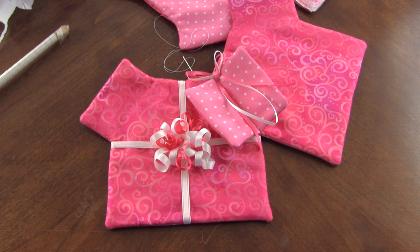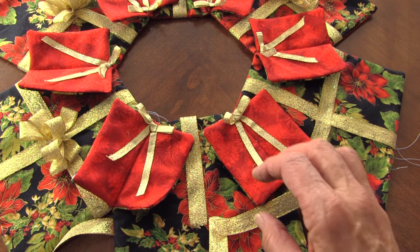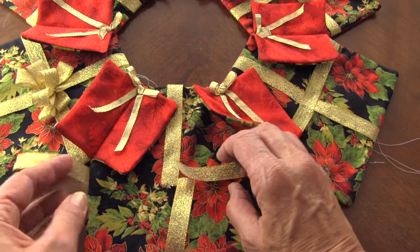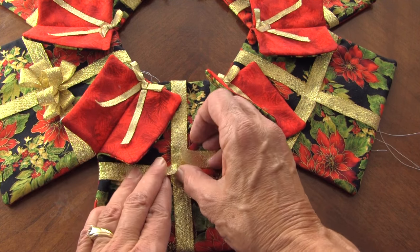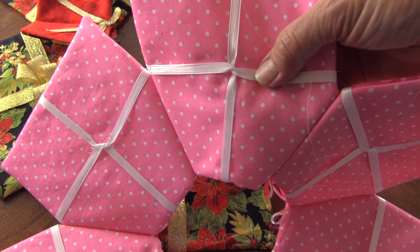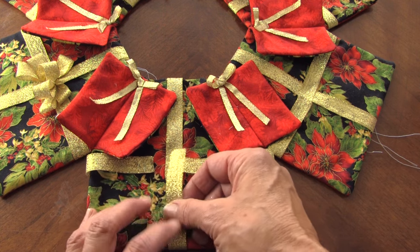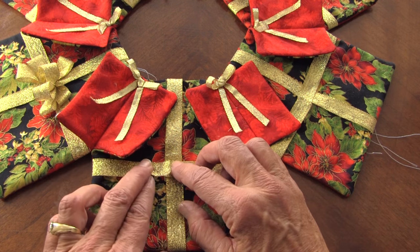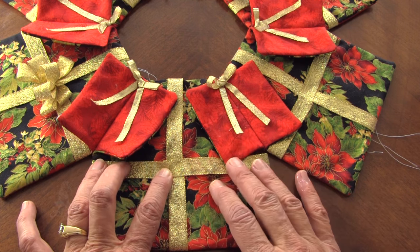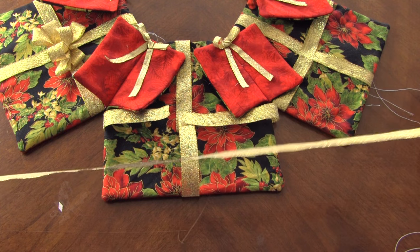This pattern can be Christmas packages or birthday packages. Here I've got it all put together, sewn on the side seams, and then I just take my ribbon - you can do two ribbons, pull them up, wrap them like you would a regular package, wrap them on the back. It's really important to just with a little flame melt the edges of your ribbon, especially these metallics - they really do fray. Then I'm going to tack each side and on the back, and then make my little bows.